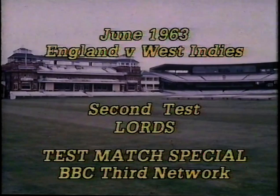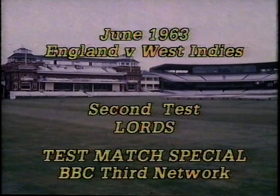This takes Dexter up to 33 out of 47. Of course he's made bigger scores than 33 in Test matches, and he may well do so this time. But I think I've never seen Dexter bat more reassuringly, nor more commandingly.